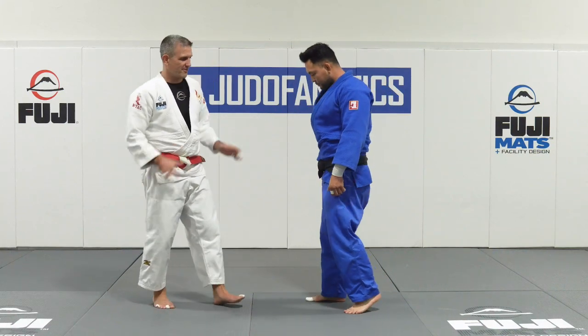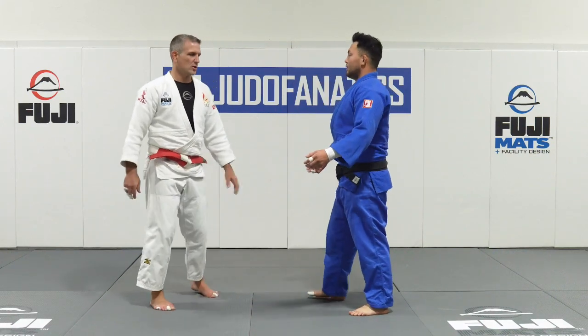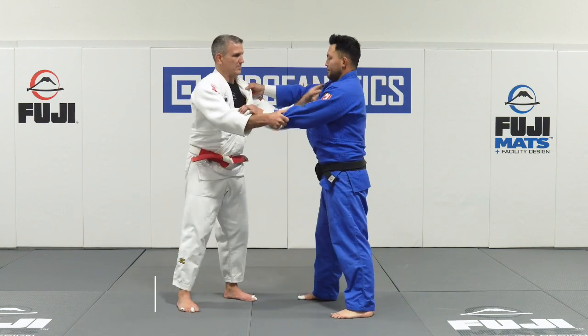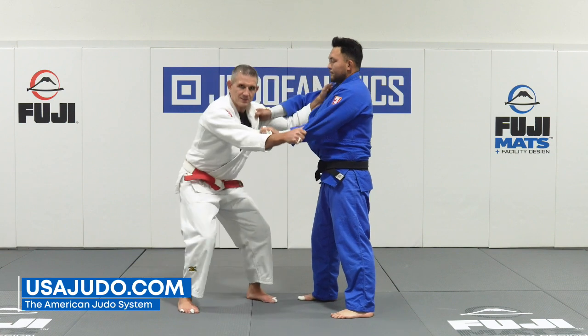In this video I'm going to cover the four quadrants of Judo. Essentially I'm going to take a standard grip — if I play from the sleeve and lapel, this is my standard grip.